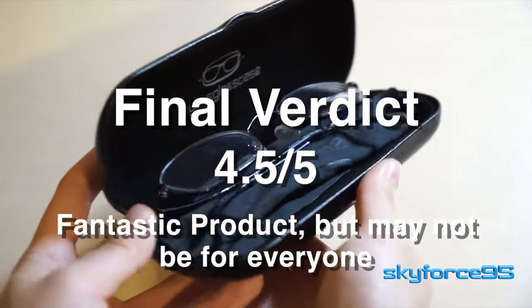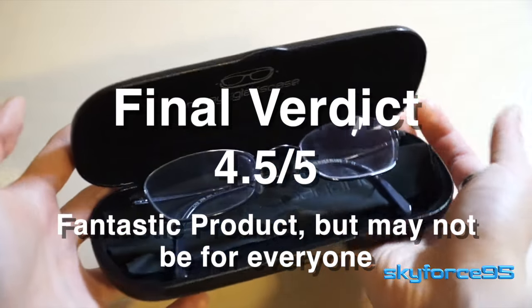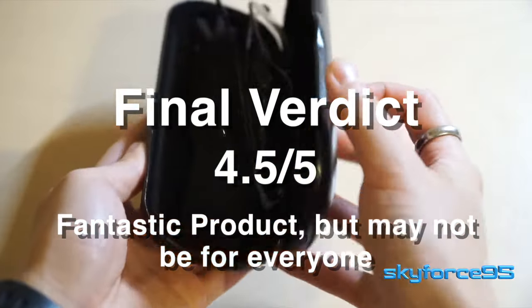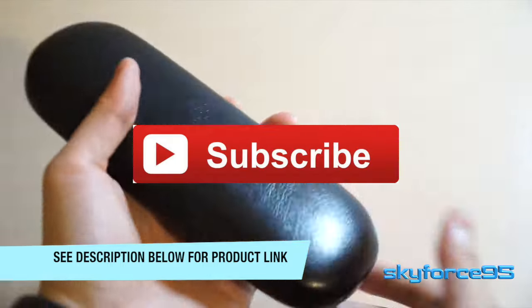So all in all, I can wholeheartedly recommend this glasses case. As you can see, it is a tight fit for my current glasses, so definitely get the measurements right before you buy it. As usual, I'll have the product link in the description if you guys are interested.